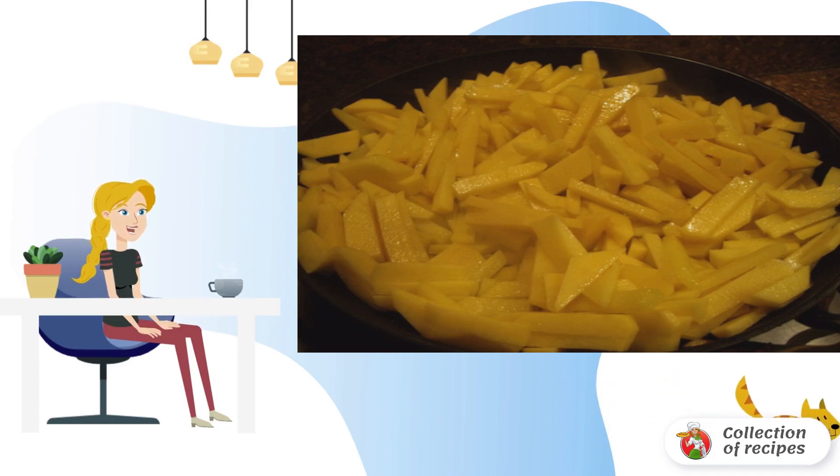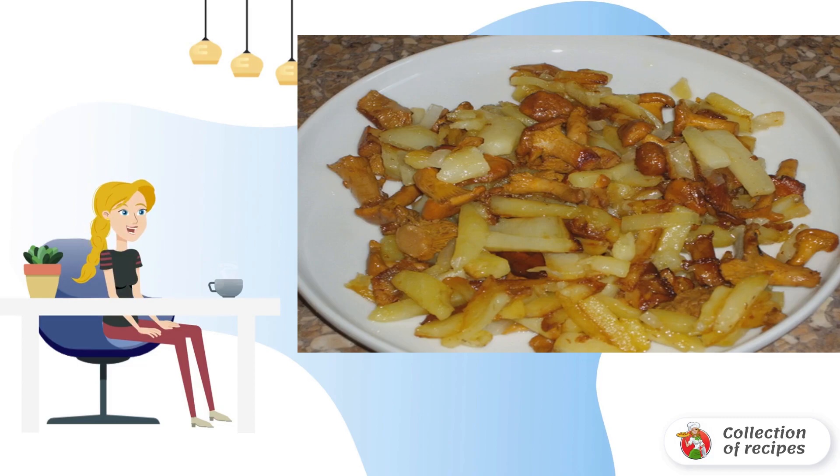Add the chopped onion and fry everything together until cooked. Fry the chopped potatoes in a separate frying pan. Salt to taste. Combine mushrooms with onions and potatoes.